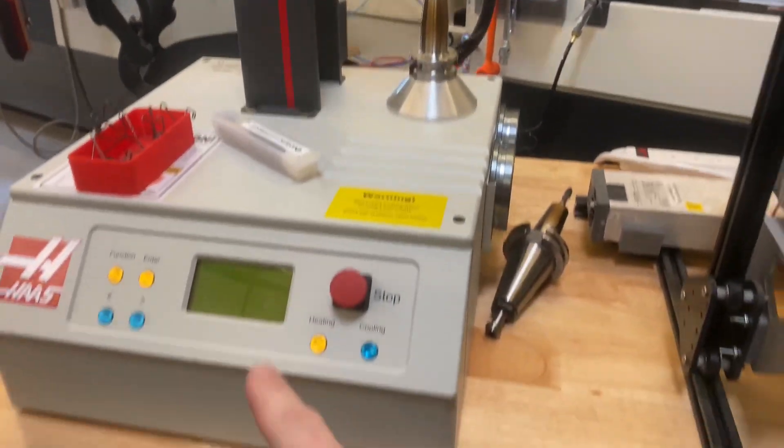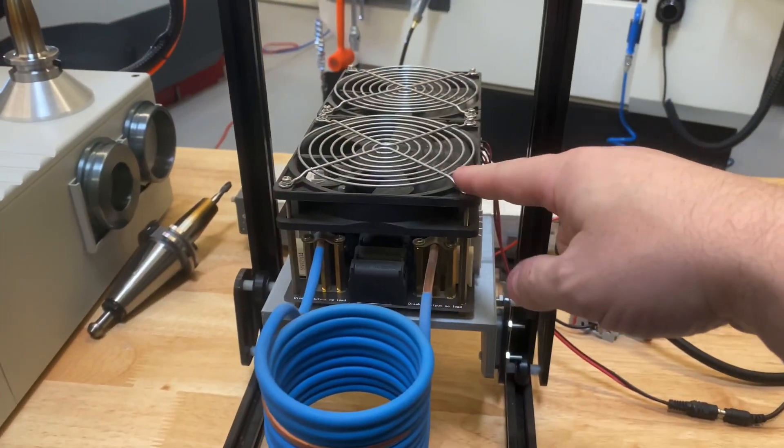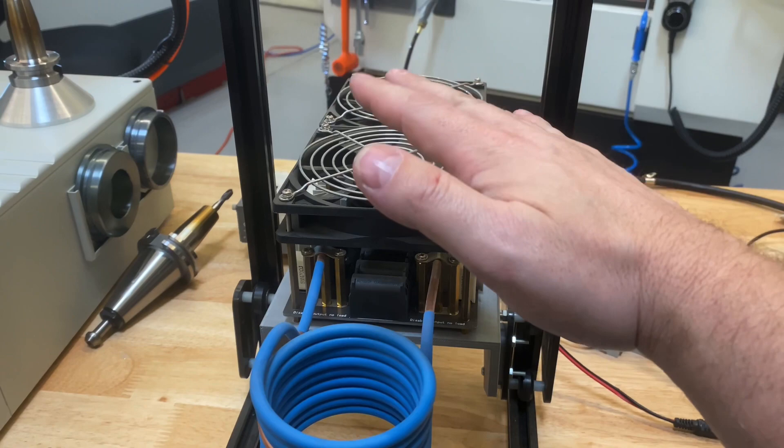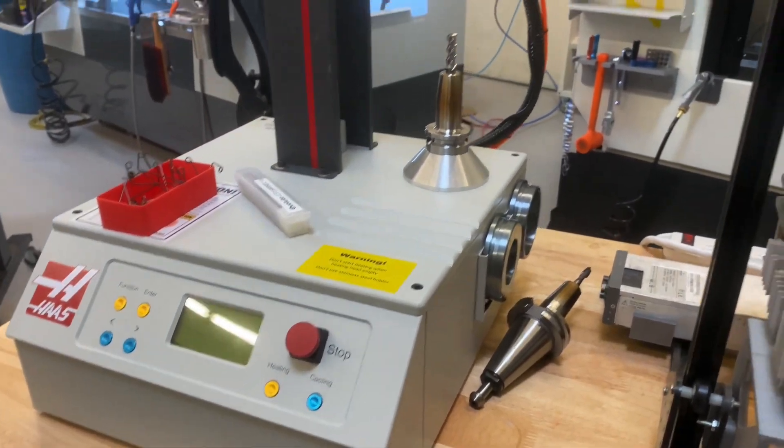I'm pretty pumped. Just for the record, to shrink something like this in — this 3/8 inch end mill on the old DIY — took about 35, 40 seconds. It takes about five seconds on this. It's just crazy.